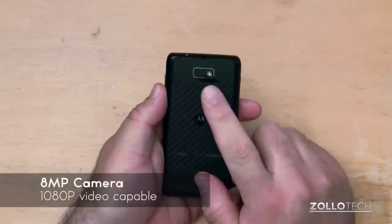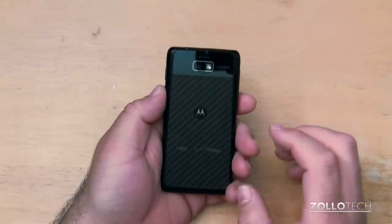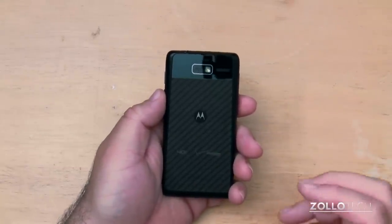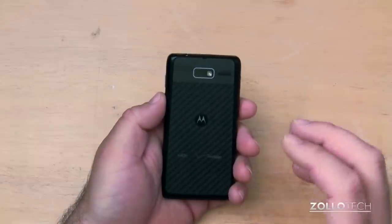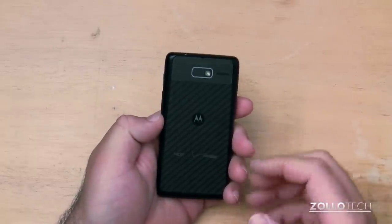On the back, we have an 8-megapixel camera with flash, speaker, and a Kevlar back. The phone also has a nano-coating inside, as all the Razrs do, that is supposed to repel water. Something like Liquipel or one of those solutions is what I would assume they're doing, but no one's really tested it that I know of.